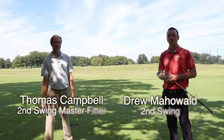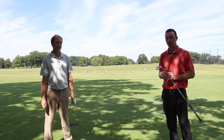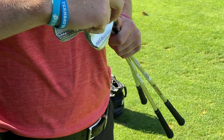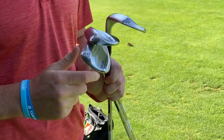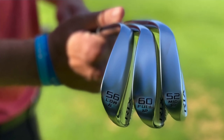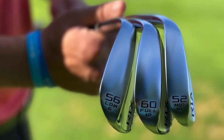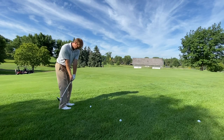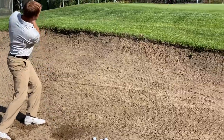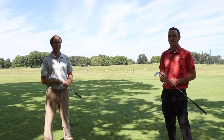Hey there golfers, I'm Drew Mahold of Second Swing Golf. I'm joined by Thomas Campbell, a master club fitter at Second Swing. Today we're talking about the Cleveland RTX Zipcore wedges, the new wedges from Cleveland in 2020. We're going to talk specifically about the three different sole grind options available on these wedges — a low sole, a mid sole, and a full sole. Thomas is joining me to talk about each one and which type of players they're going to fit specifically.